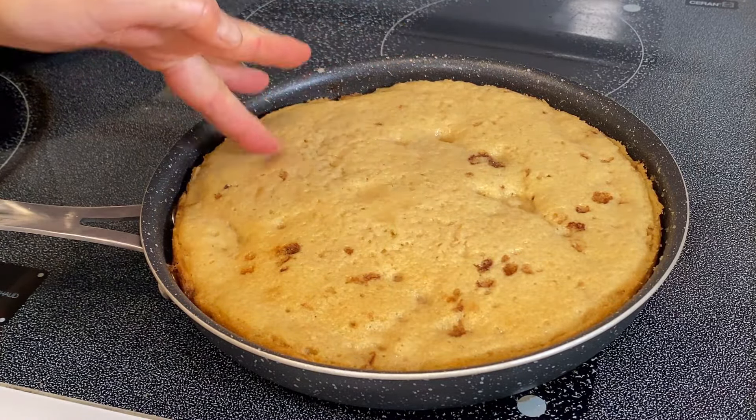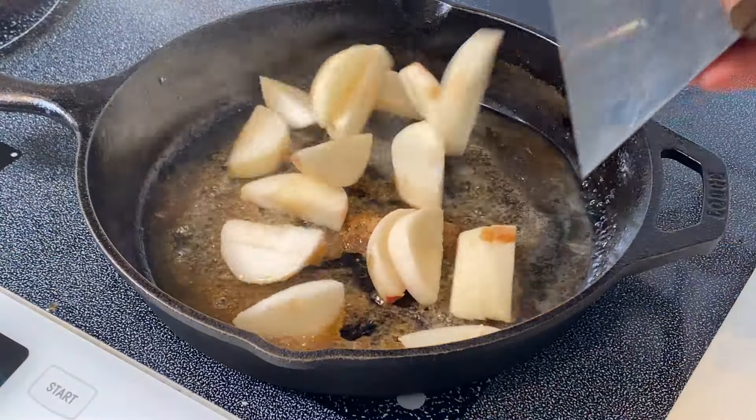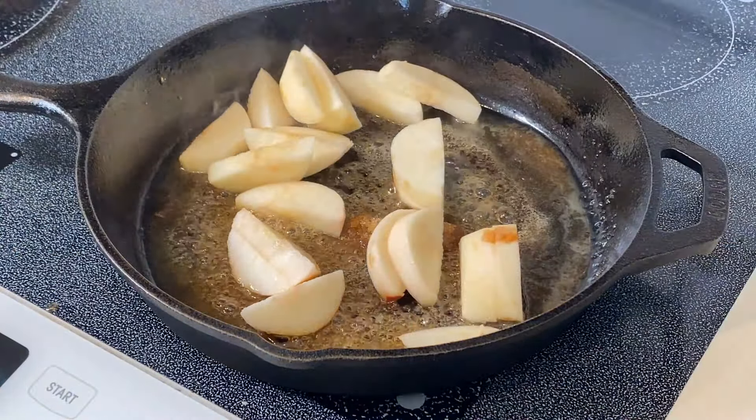The recipe says all you have to do is sauté up some apples and pour some cake batter over that in the skillet and let it bake. It's really not baking because we're doing all of this on the stovetop — so no ovens for this one. It's a really cool idea, but technically it's cooking a cake, not baking one, so let's just be straight about that.